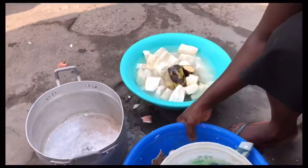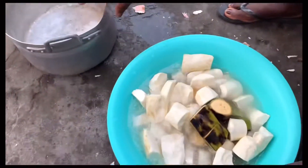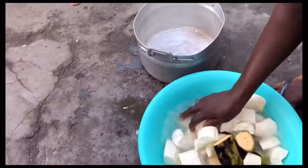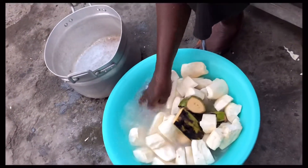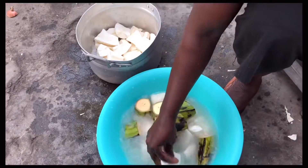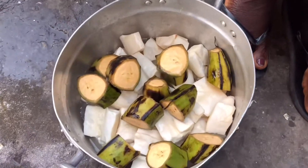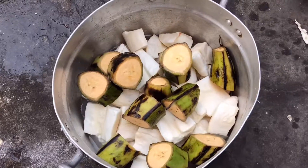She is washing the peeled cassava and plantain into a saucepan, then she is pouring some water on it before she places it on the fire.